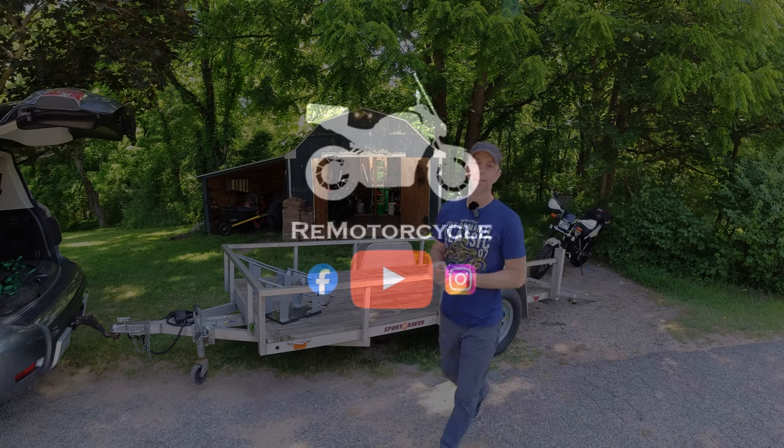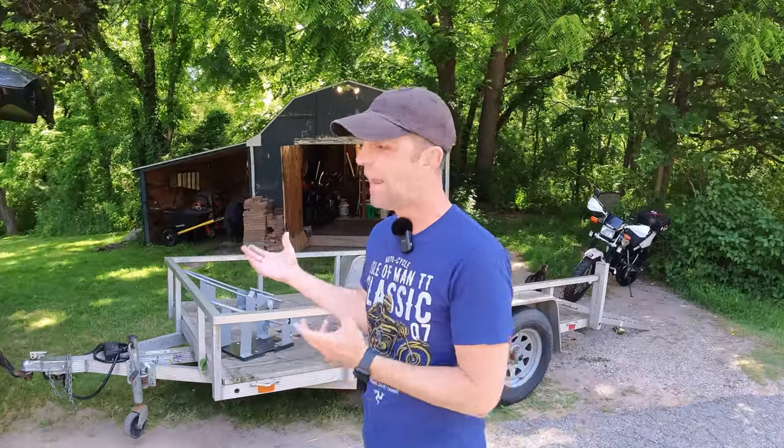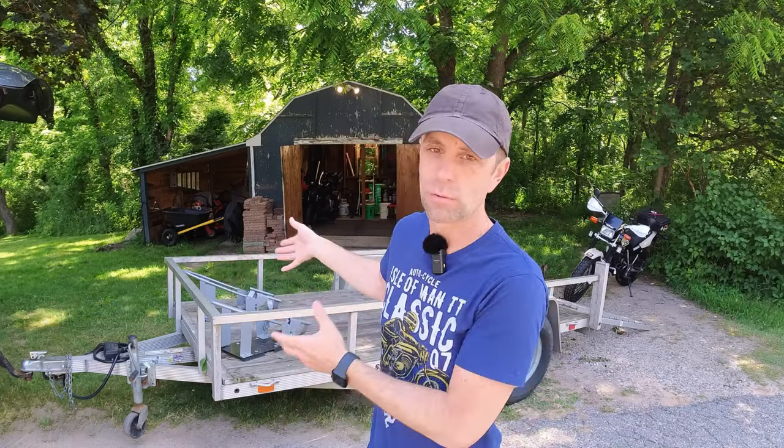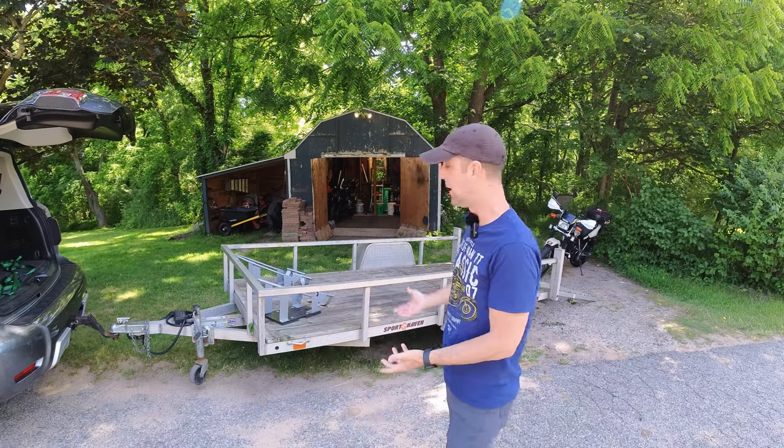I'm Mike and this is RemotorCycle. I was asked recently by subscriber Paul — what's up Paul, I hope you're doing well — Paul asked, 'Hey, I heard from a friend how you load and strap down your motorcycle on your trailer, and I was wondering if you could demonstrate in a video.' Absolutely, let's show you this right now.